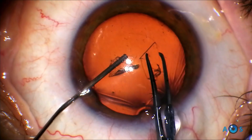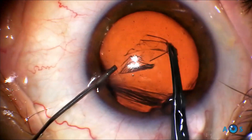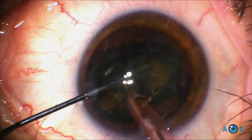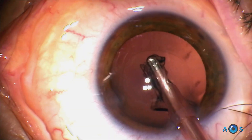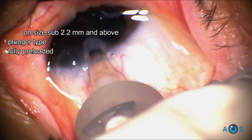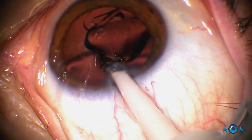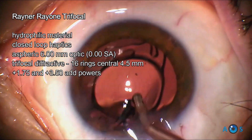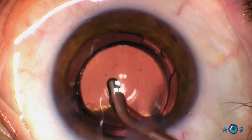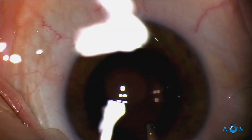Moving on to the next lens, the Rayner RayOne trifocal is one of the most recent multifocal IOLs, claiming to allow about 89% of light transmission to the retina, which theoretically would diminish the occurrence of dysphotopsia. Phaco proceeds using chopping maneuvers and then cortical aspiration. A strong point of the RayOne family of lenses is that they come preloaded in a very simple and elegant injector, suitable for implant through 2.2 mm or even smaller corneal incisions. The lens is made of hydrophilic acrylic material and as the plunger is depressed the lens quickly unfolds in the capsular bag. One thing that is apparent with this lens is the stability afforded by the closed-loop haptics; the optic remains very well centered despite the aspiration maneuvers.